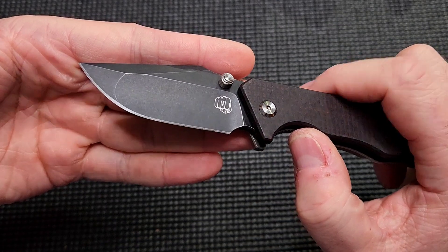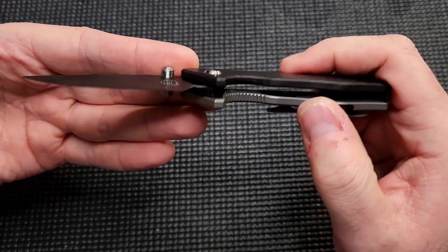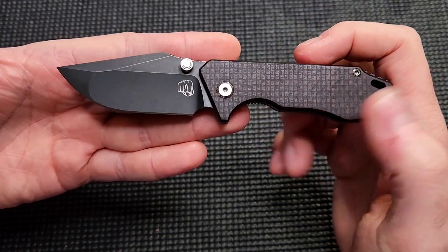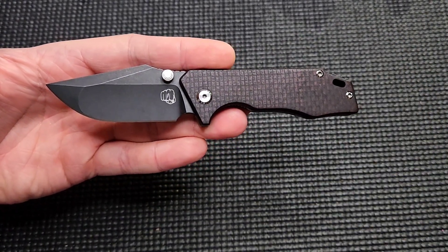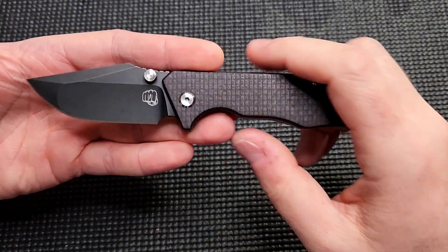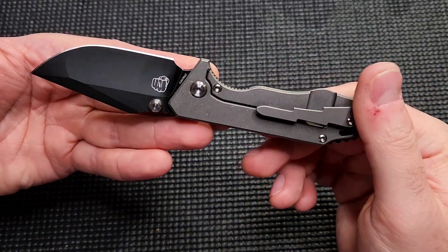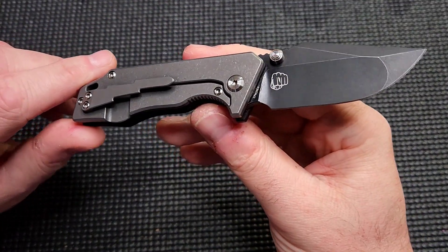So, what are we looking at here? This is interesting because it's a Frankenstein knife — a mix of a bunch of different ones. The person I bought it from had purchased like three or four Mini J-Capes, and they basically disassembled all of them and built two or three custom, quote-unquote Frankenstein builds that they wanted, and this was the one that was left over with all the spare parts. And despite it being the leftover one, it works really, really well.